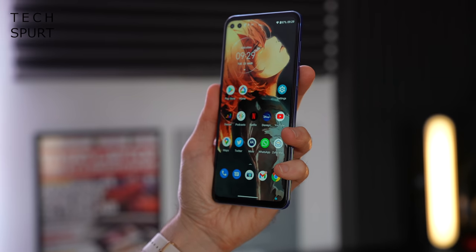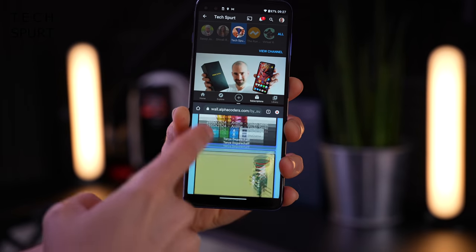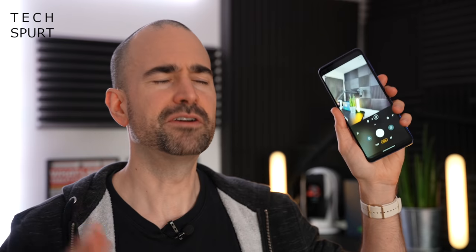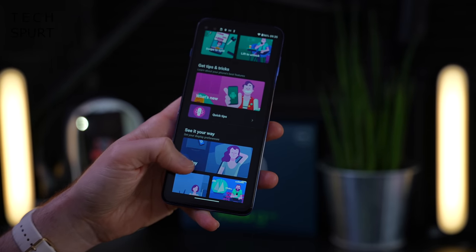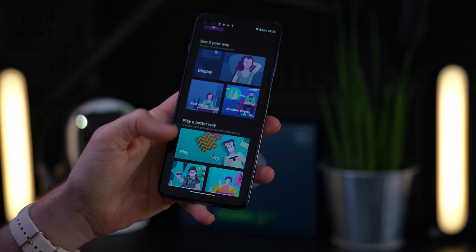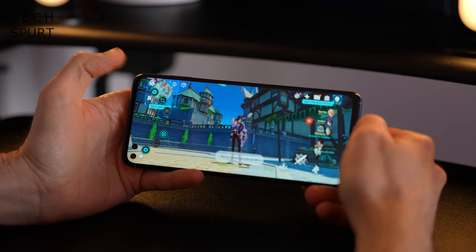One of the best additions is the gesture support — you've got loads of great stuff packed in here. This includes raise to wake which combines really nicely with face unlock, which is not the nippiest but does the job. You've also got swipe to split for quick two-app multitasking, the classic double wrist twist to load up the camera app, the double karate chop to launch the torch, and the excellent Game Time feature for gamers.